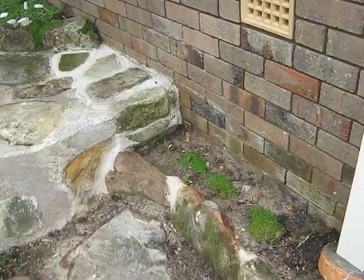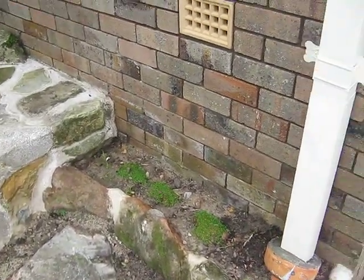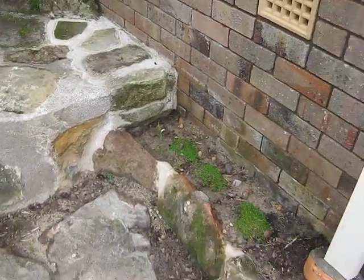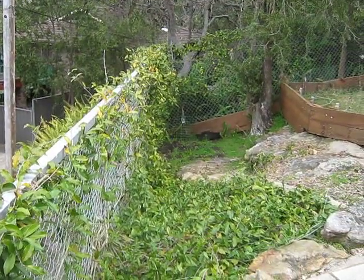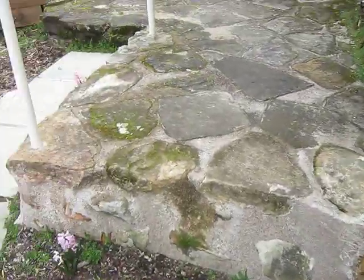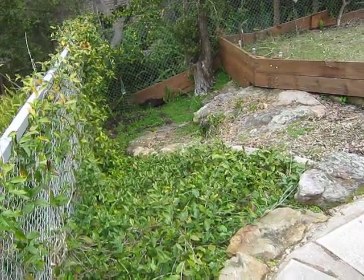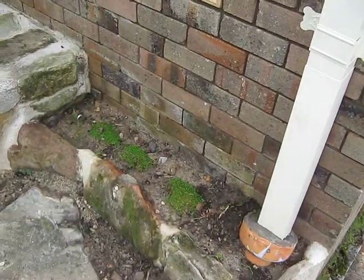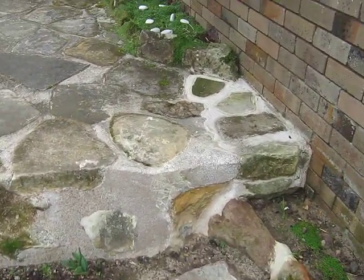Fixing a drainage problem is definitely a long-term process. For instance, when it's raining I may inspect the plumbing under the house and find that it's draining to this point okay, but maybe not down there. If that was the case I'd just have to do a little more work on that point and just keep going until it's finished. Just persist until you find all the problems with the draining and get it all working properly.